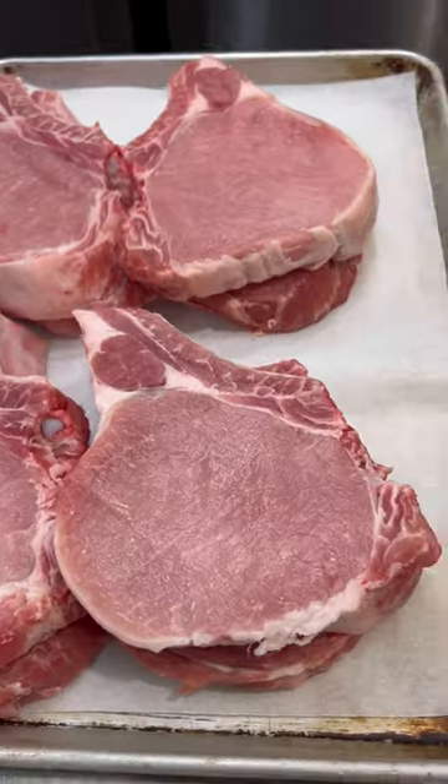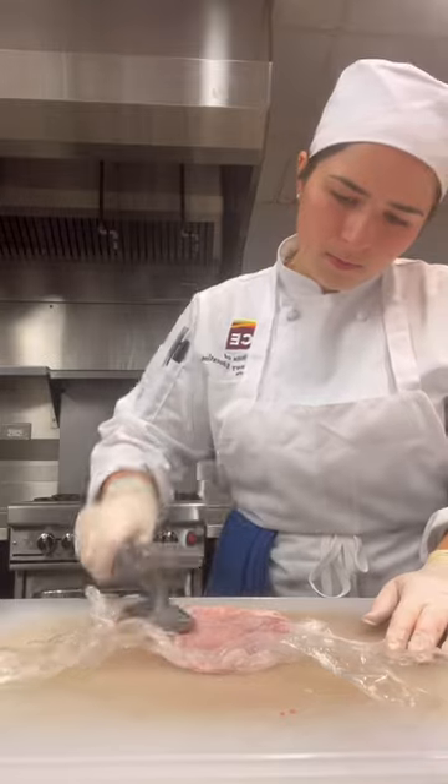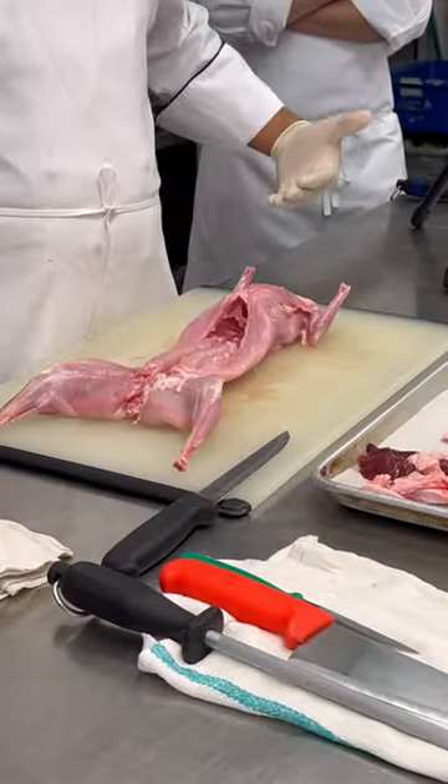And here's my pork chop dance and all of the chops. We then made a brine yard and moved on to rabbit.